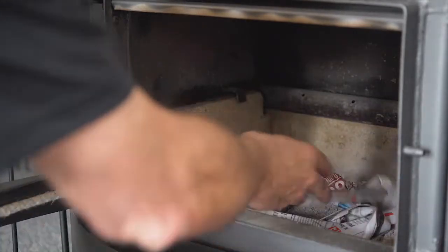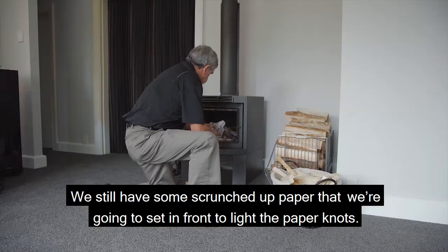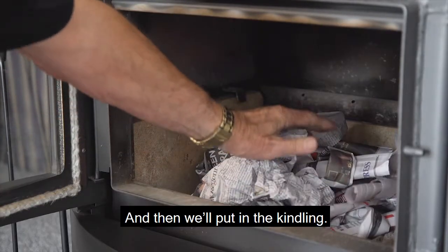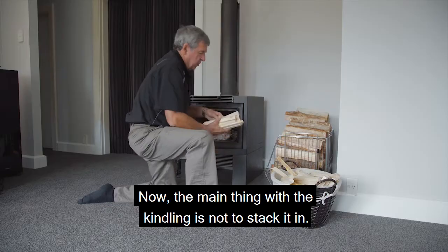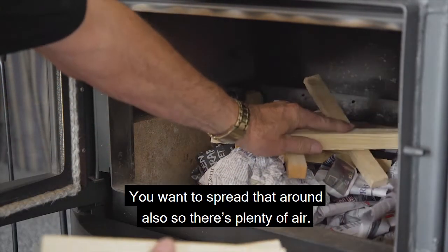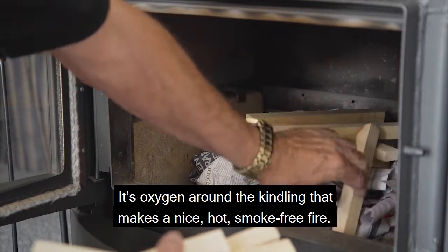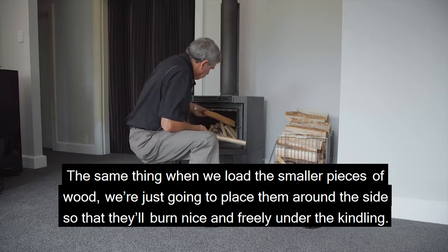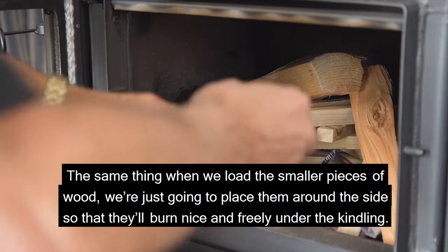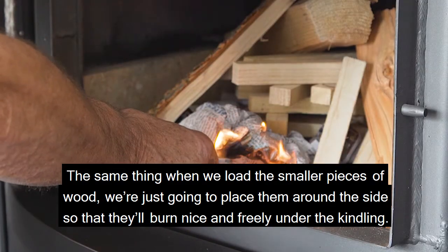Now we're going to load the fire. First, put in the paper knots. We also have some crunched up paper to set in front to light the paper knots, and then we'll put in the kindling. The main thing with the kindling is not to stack it — spread it around so there's plenty of air. It's oxygen around the kindling that makes a nice hot smoke-free fire. The same applies when we load the smaller pieces of wood: place them around the side so they'll burn nicely and freely under the kindling.